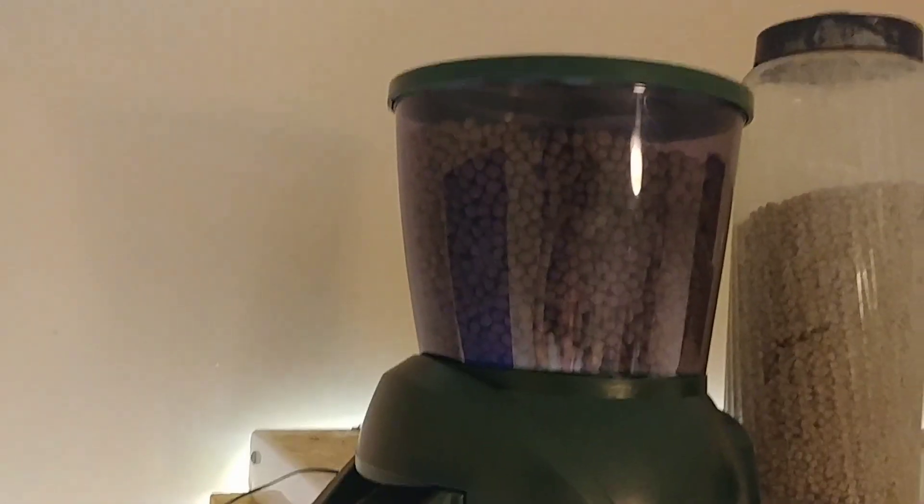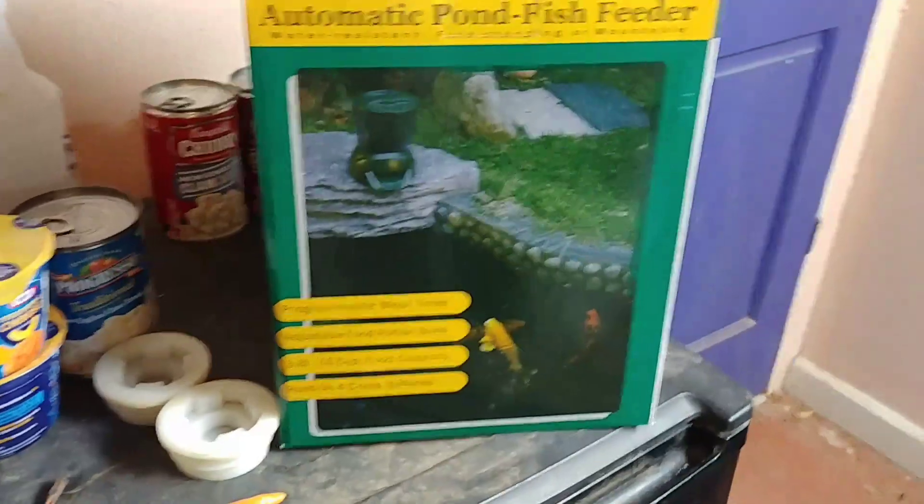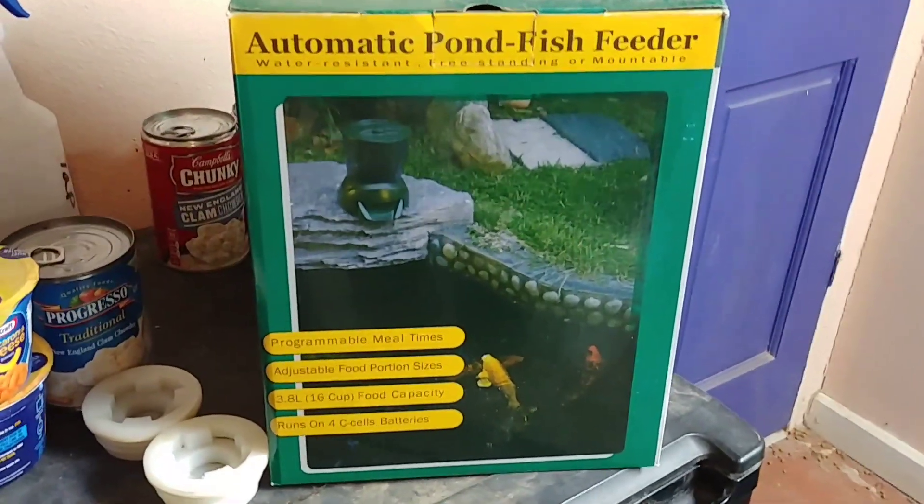First let's go over the feeding. For the feed right here we've got one of these drum-style automatic feeders and it goes down into the fish tank. I got this on eBay, so here's what the box looks like if you want to get one for yourself.